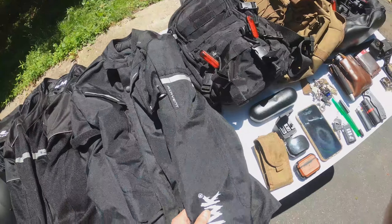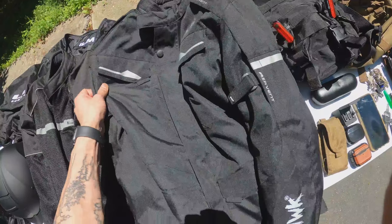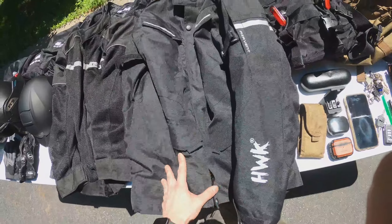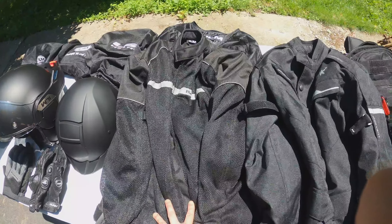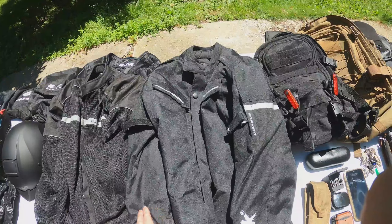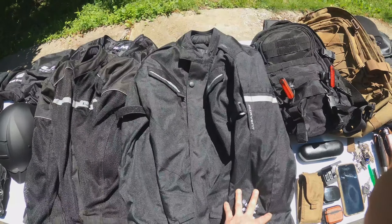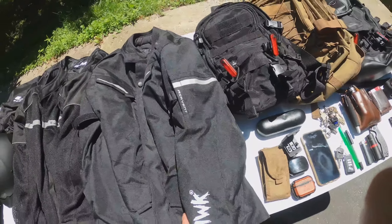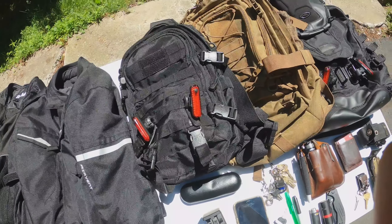Here we have our backup jacket. It's an HWK motorcycle jacket with air vents and padding on the elbows, shoulders, and back. Both jackets are large. The ILM fits me perfectly but the HWK is rather big on me, so if you're looking into one of these just know that they run a little large.